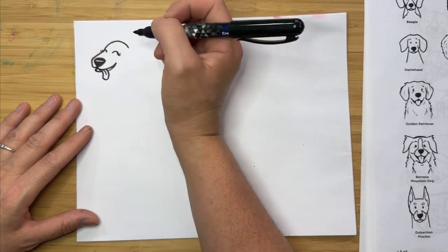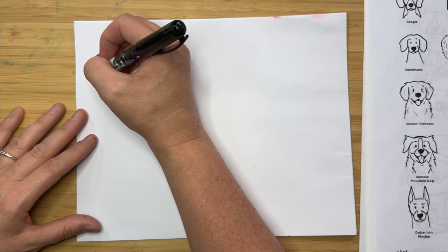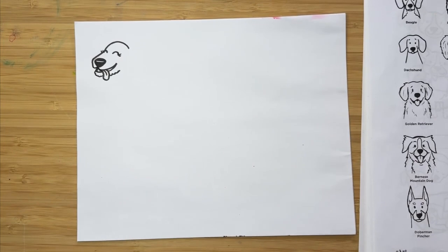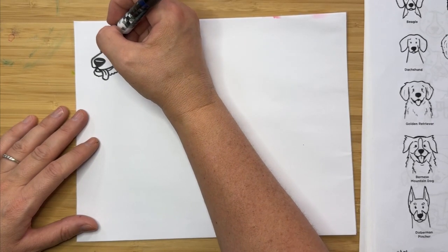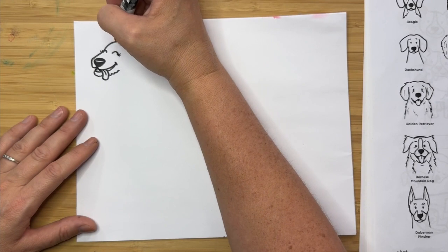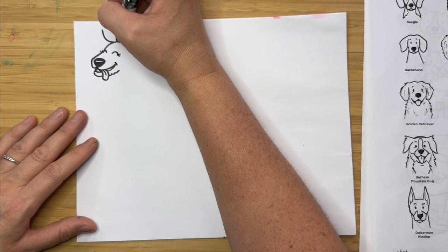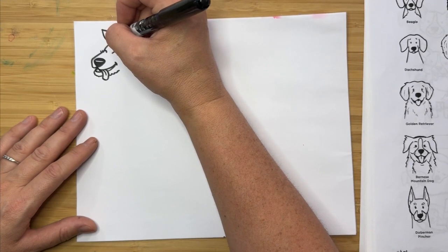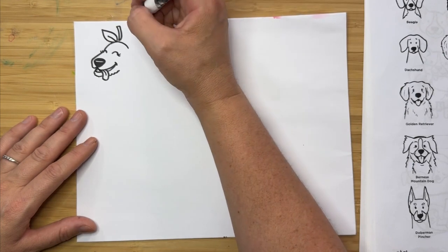We're doing a labradoodle, so labradoodles are pretty fluffy, and I've made this dog pretty smooth so far. Right on the bottom where the chin is, let's make more of a bumpy line for the chin. The reason I made the top smooth is because this is where the dog is wearing a strawberry headband. So I'm going back up to the top and doing a curve that goes up and out on a diagonal, then a curve that comes back in — this is a little leaf. Then we'll do a little stem, and it's not really connected yet.